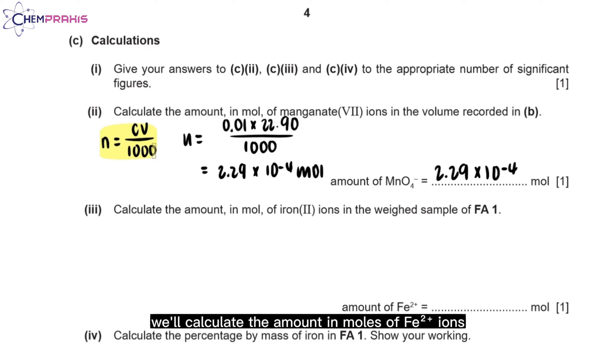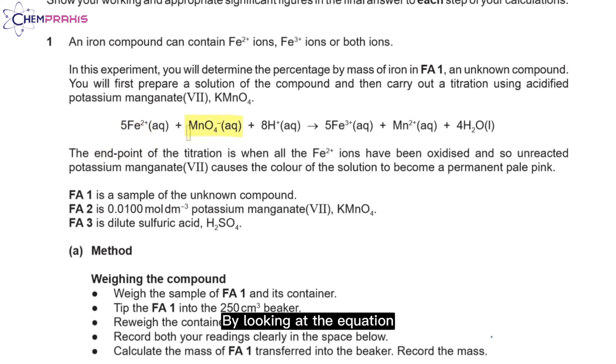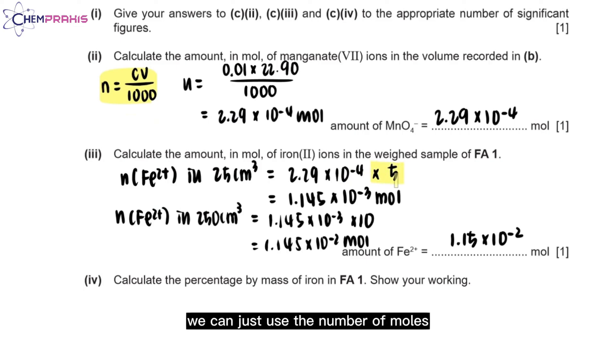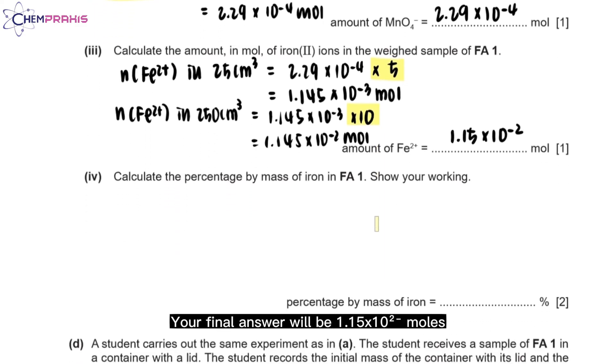For question 3, we'll calculate the amount in moles of Fe²⁺ ions in the weighed sample of FA1. From the equation, 1 mole of manganate ions reacts with 5 moles of Fe²⁺ ions. So to calculate the moles of Fe²⁺, we multiply the moles of manganate ions by 5. At the start of the experiment, we dissolved all the FA1 in a 250 cm³ volumetric flask, so we multiply this value by 10 to find the moles of Fe²⁺ ions in the full 250 cm³ solution. The final answer is 1.15 × 10⁻² moles.